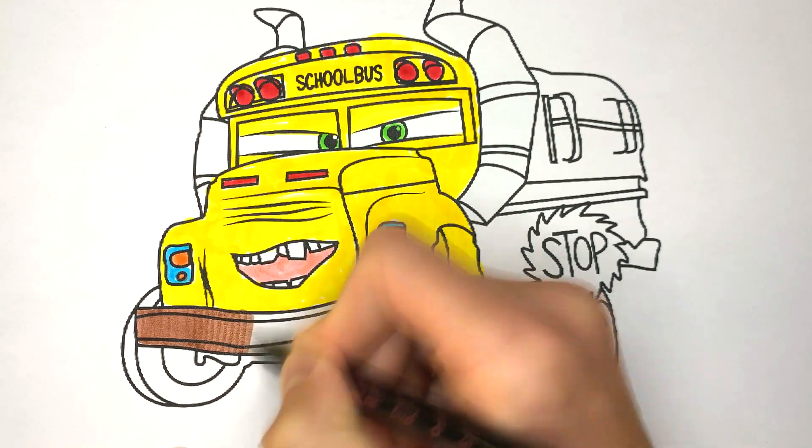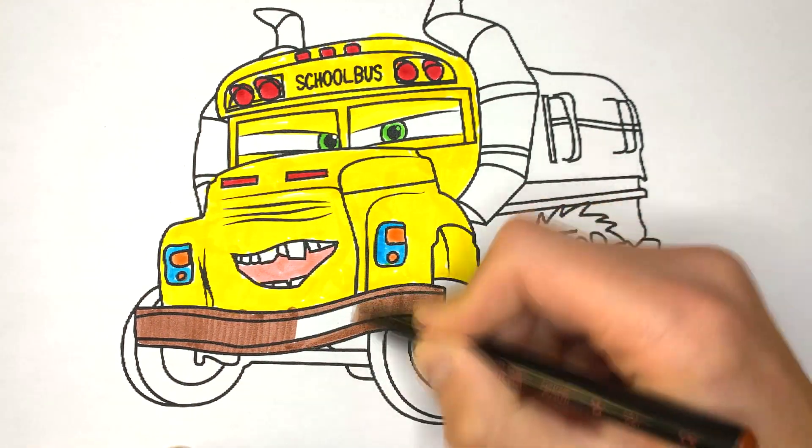And now we will need a brown felt tip pen to color the bumper and the exhaust pipes, which look like horns.